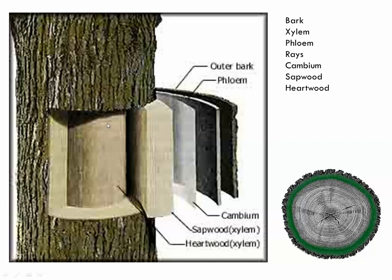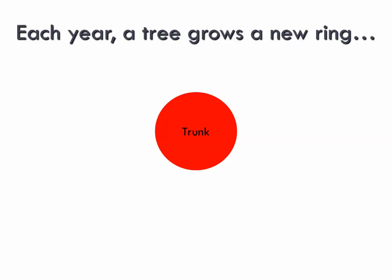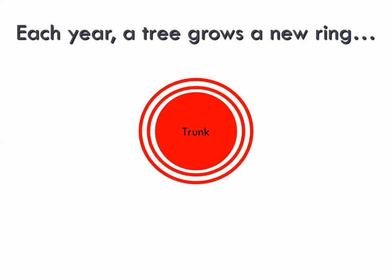All the old xylem remains in the tree. Water only moves in the outermost newest ring, but there's a collection of about 10 to 12 rings called the sapwood used for sugar storage via ray cells — xylem cells turned on their side running in and out of the phloem, carrying and storing sugars. Further into the tree is the heartwood — old xylem tissue no longer functional in storage or water movement, present only for structural support. The key takeaway: each year the tree grows a new ring of xylem.